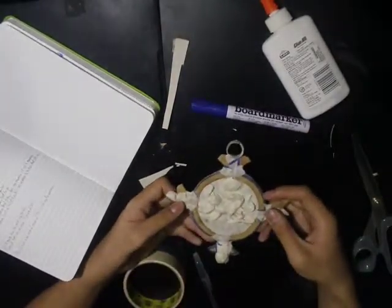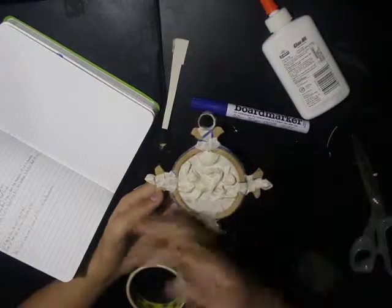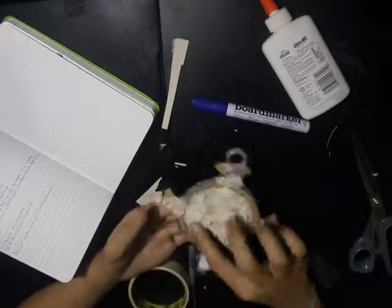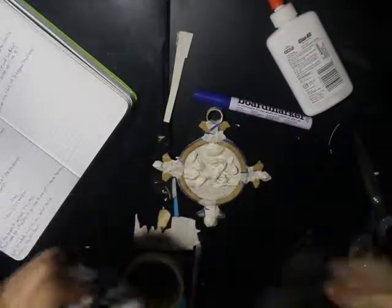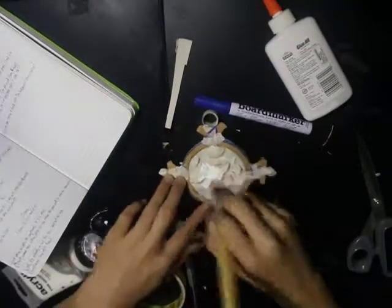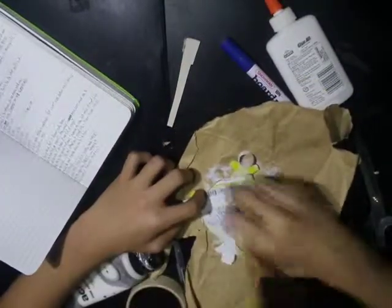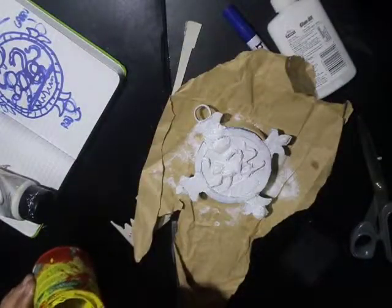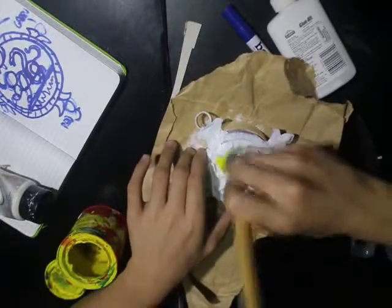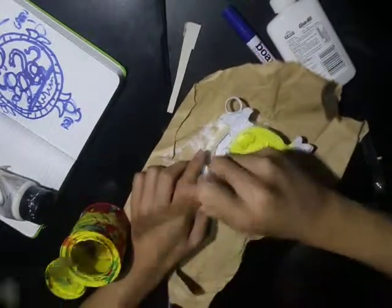Now the next thing we are going to do is paint it. If you have gold paint, you obviously paint it in gold. But if you don't, then use just bright yellow. But first, before we paint it with yellow or gold, we have to cover it in white paint. It's because the result is going to be much better if you start with white. Alright, I got yellow paint and I'm going to paint it all over. See that? It's so bright if you cover it in white paint first.